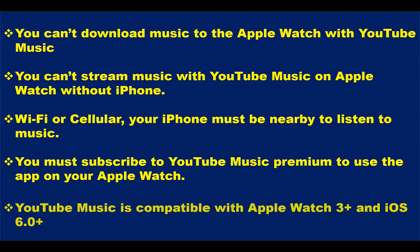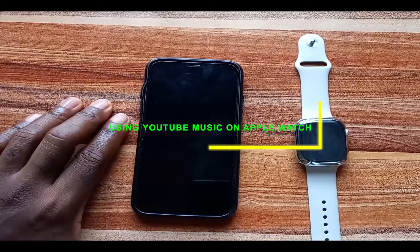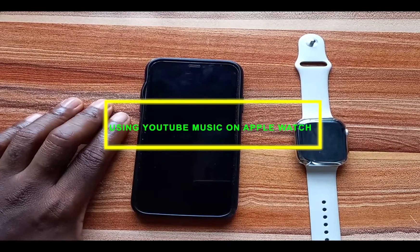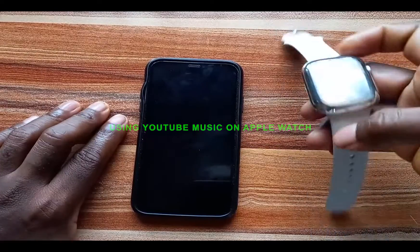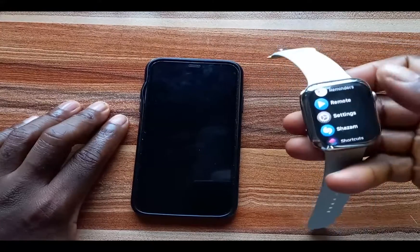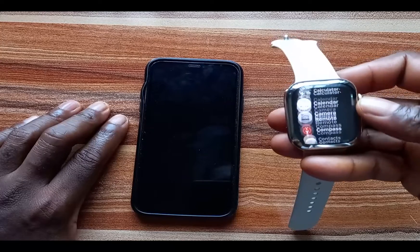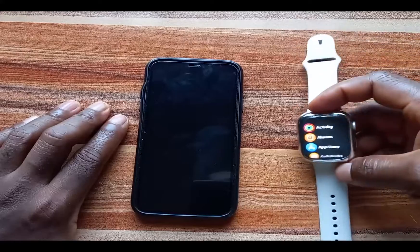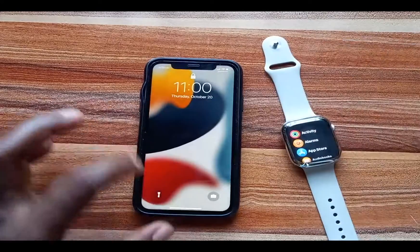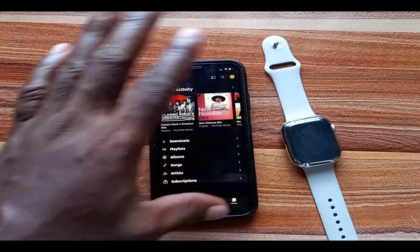Now that we know what we cannot do with the YouTube Music app on the Apple Watch, let's look at what we can do. First, you need to install the YouTube Music app on your Apple Watch — simply go to the App Store on your Apple Watch, search for YouTube Music, and install it. Do the same for your iPhone.